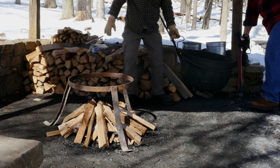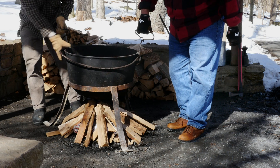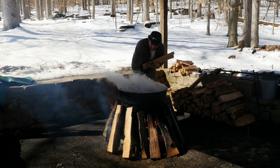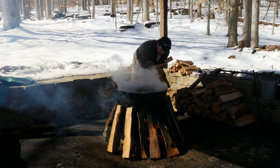Here at the park we use a 22-gallon cast-iron kettle on a metal stand with a wood-fueled fire underneath. We fill our vessel almost to the top, then get our fire going to bring the sap to a heavy, continuous boil. A batch this size will take between four and six hours, so it's important that we keep plenty of dry wood on hand.